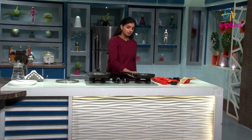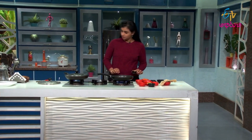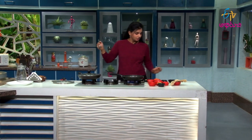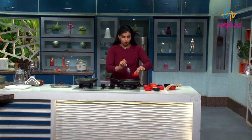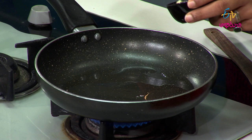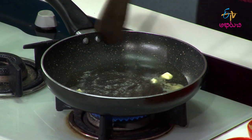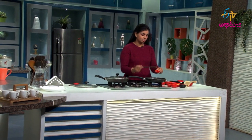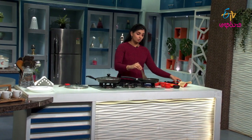I will take the roti and add it. After the roti, add the roti again. Now you can add the roti and continue layering. Then add the roti. Yes!